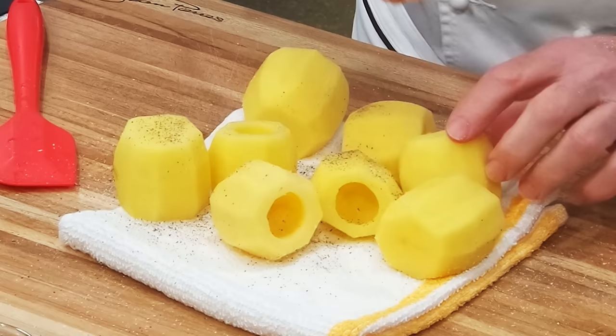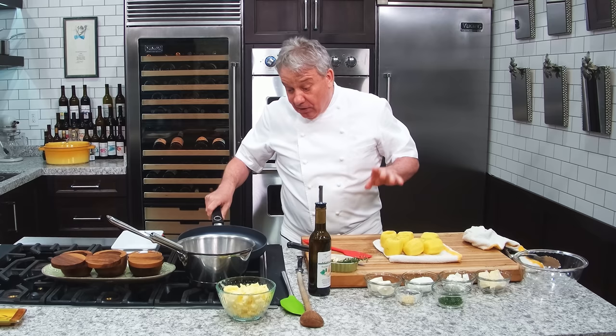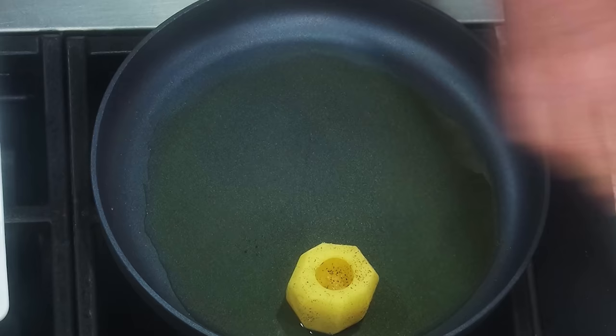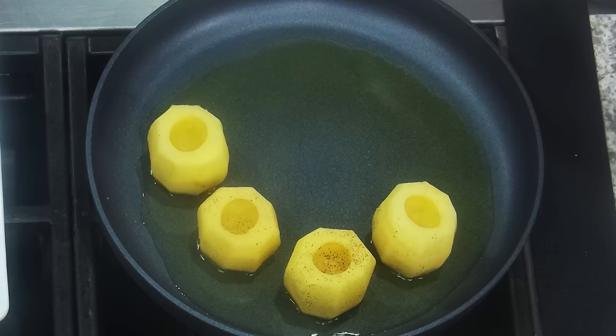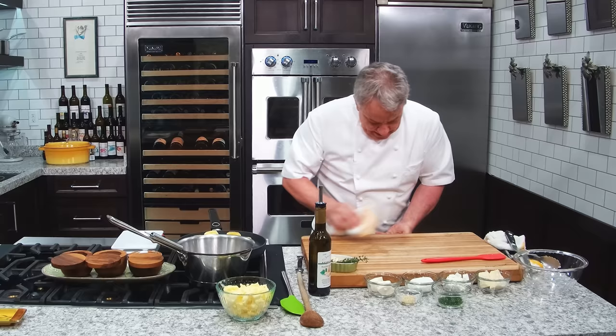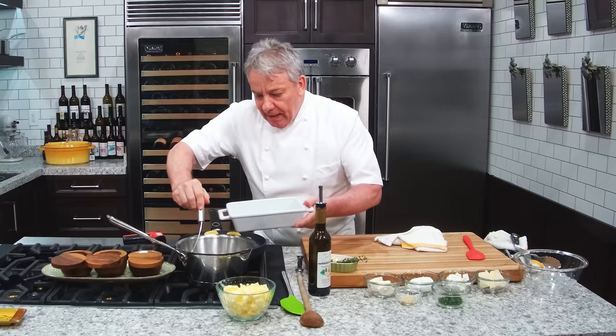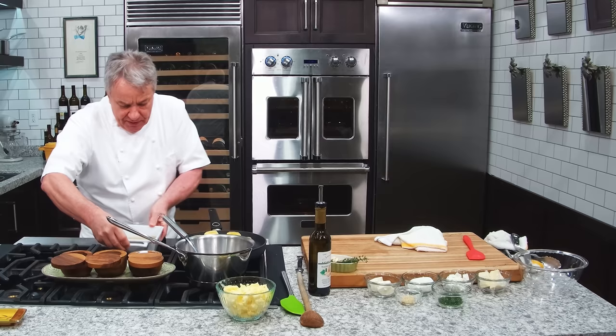Then we're going to get them beautiful golden brown. I use garlic olive oil — use whatever olive oil you want. Put them in the oil. Make sure it's hot. I just want to give them a little color. Then we're going to put them in the oven. Remember, they're raw. We used to do them at the restaurant. A little salt and pepper and a little chicken stock.